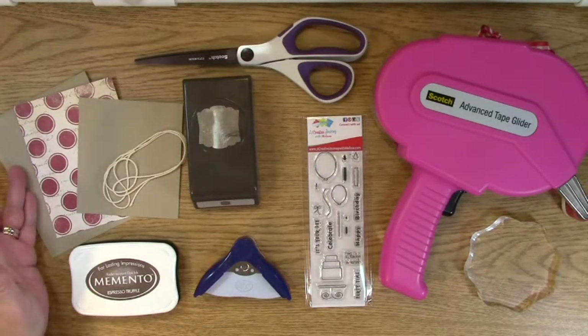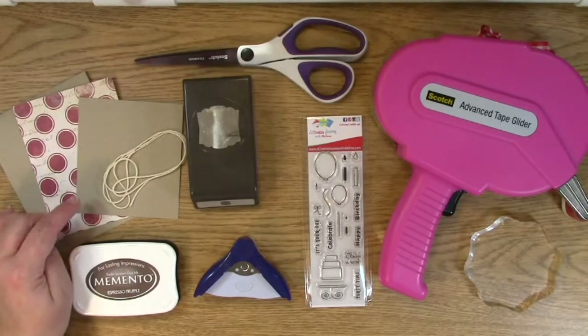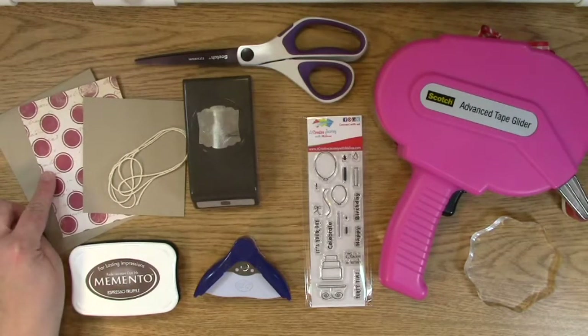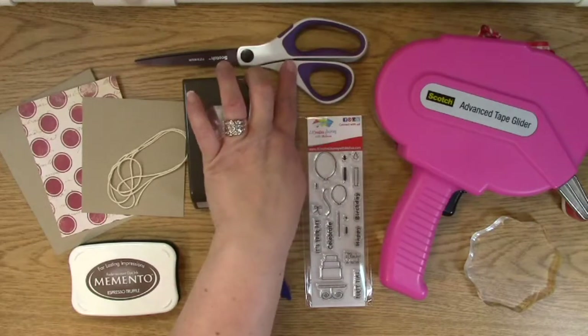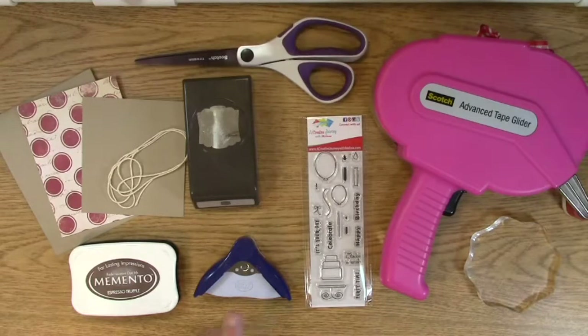So you need a card base — I used craft paper — and you also are going to need a piece of craft paper to punch out. You'll need some decorative paper for your card mat. We have a punch, of course. We have some cool scissors. We have our adhesive. We have an awesome stamp block. We have our corner rounder, and we have some dark brown or brown ink.